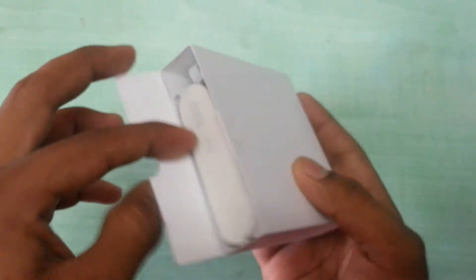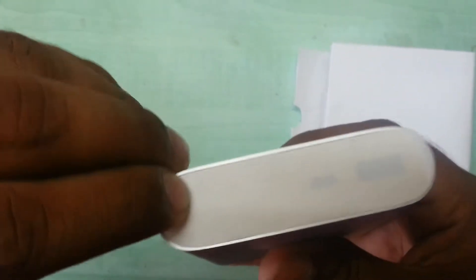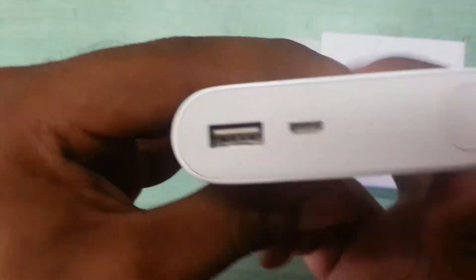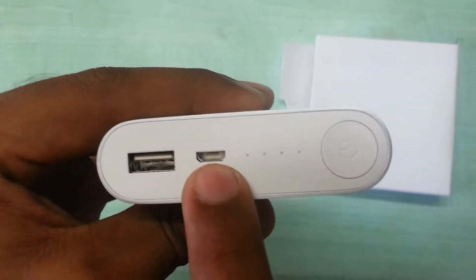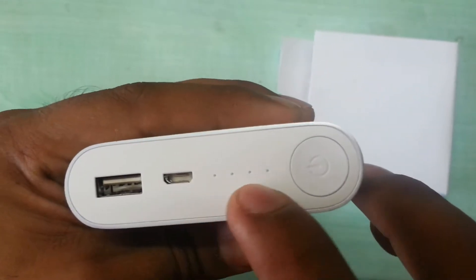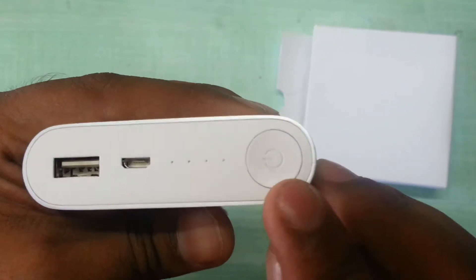That's one box, and inside that there is another box. So here is the MI power bank. This is the logo. This is covering the ports. Here is the charging USB which will charge your phone, and here is the micro USB for charging your power bank.